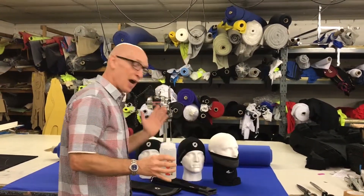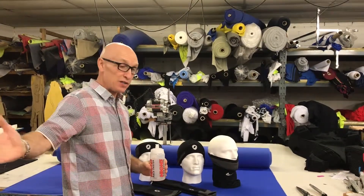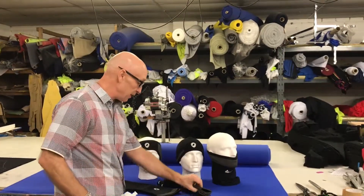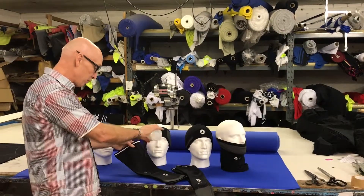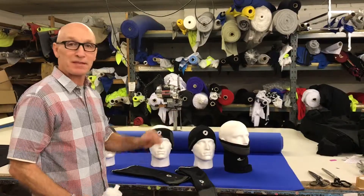We also do the arm warmer, which has got reflectability on the side — ideal for signaling when you turn right or left. It's also got the added ability of water repellency. The knee warmer is also reflective, and we've got the reflectability there as well.